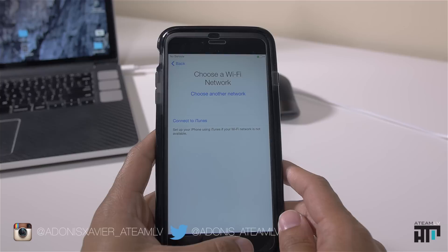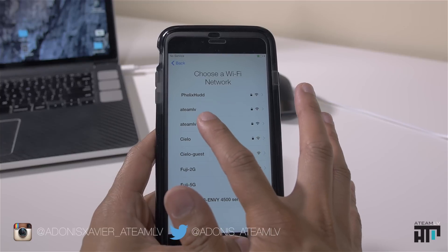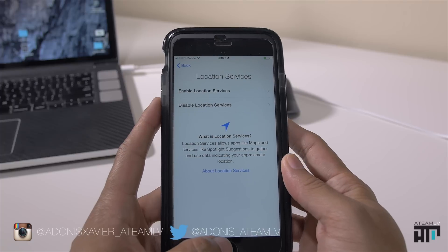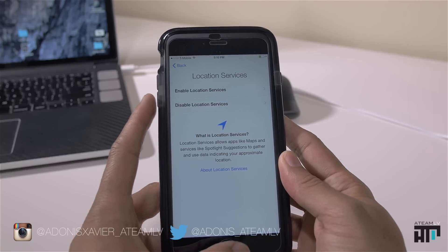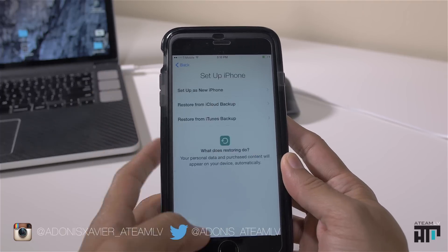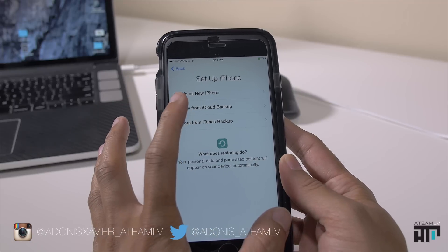You have to have a Wi-Fi network available to restore from a backup — just keep that in mind. We're going to enable location services, which is for any app that uses your location and GPS. Enable that, and then select 'Restore from an iCloud Backup.'